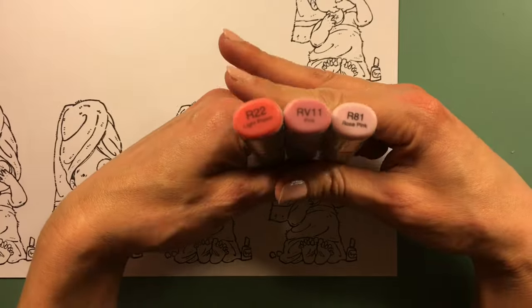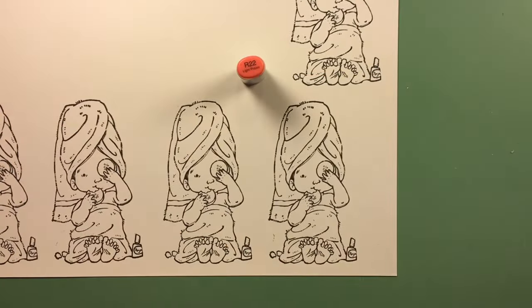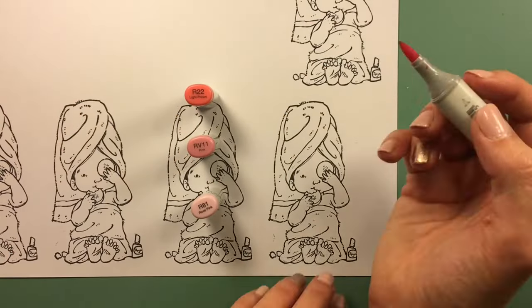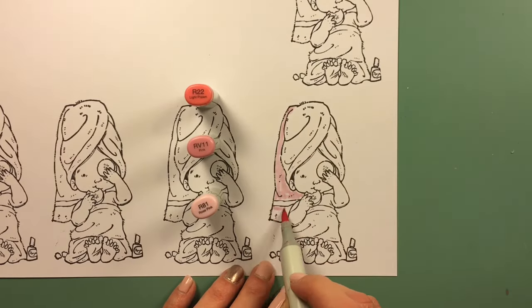I got mine from Tuesday Morning — they call it the ShamWow or something like that, but mine is just called Volcano. It's just like a car chamois and it's fantastic. So if you don't have one of those, I highly recommend it.